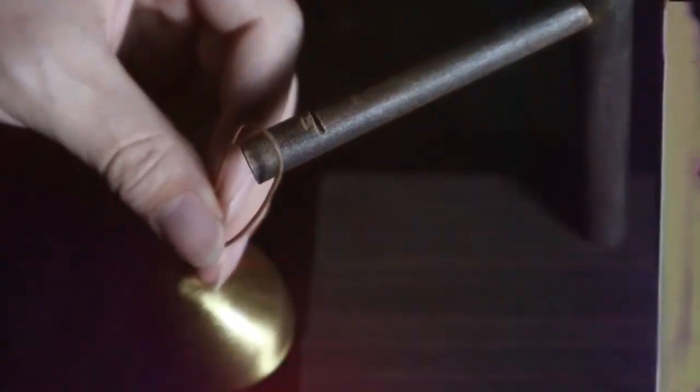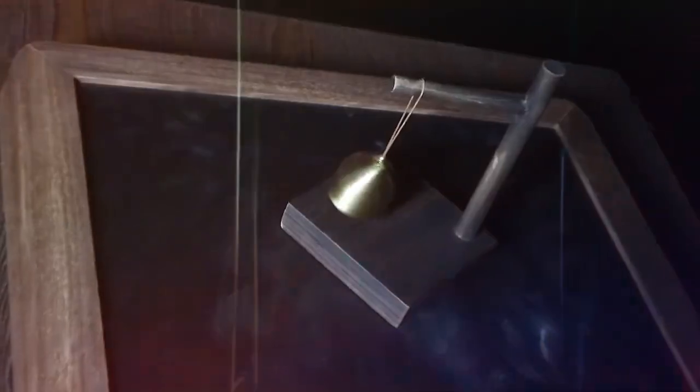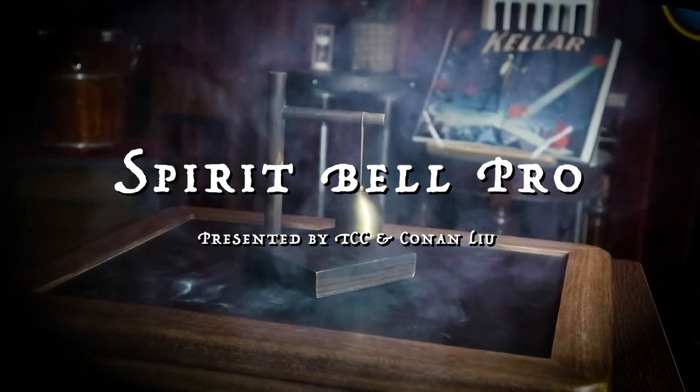A brass bell, a wooden base. The bell begins to ring itself. Spirit Bell Probe.